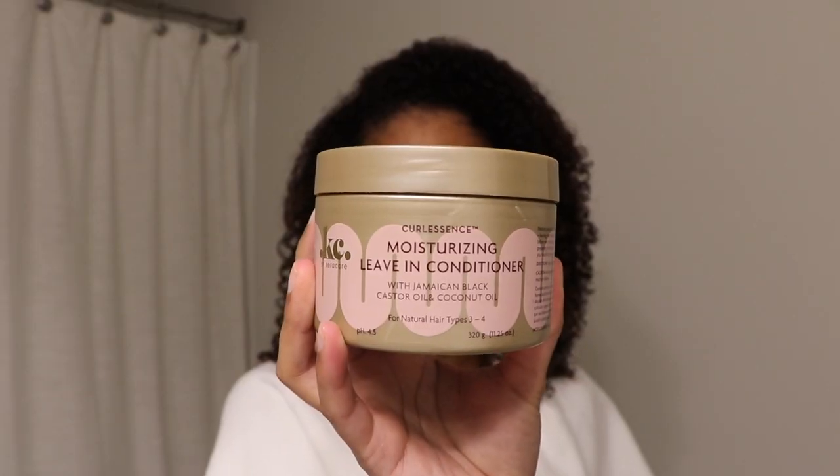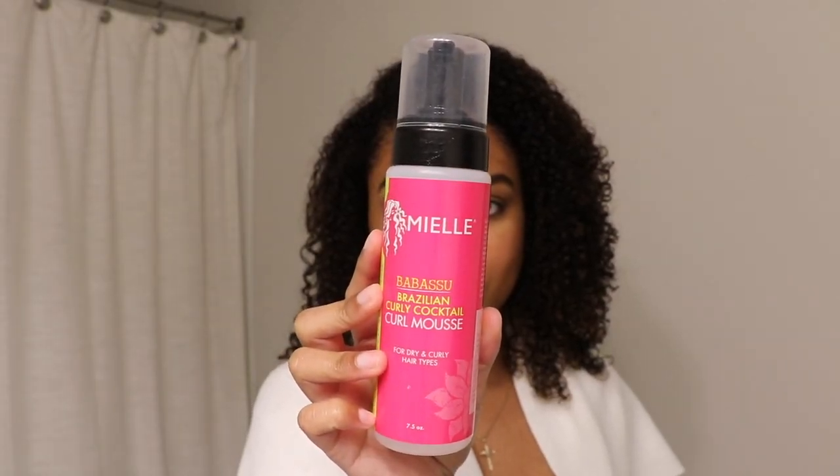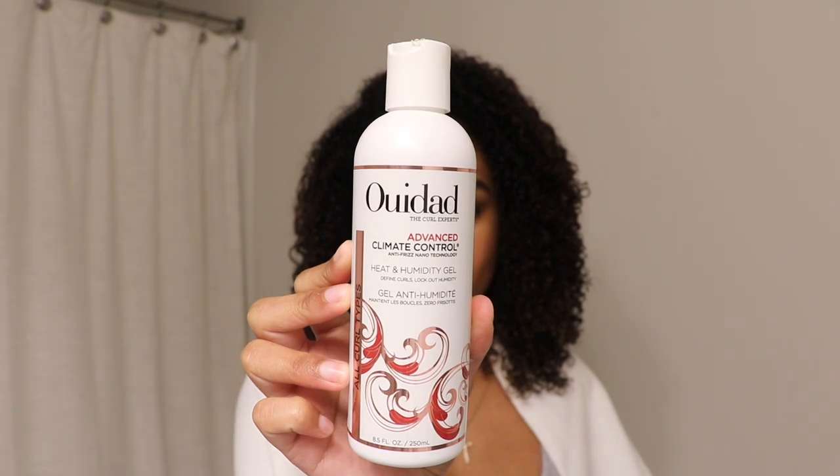So the products I'm going to be using to style today are first a leave-in conditioner by Curl Care. It's their Curlescence line — their moisturizing leave-in conditioner. This is my current favorite leave-in conditioner. It's just juicy and moisturizing, especially good for really low porosity hair. For mousse, I'm going to be using the Mielle Babassu Brazilian Curly Cocktail Curl Mousse. Anytime I've used this I've really enjoyed it, so I figured why not pair it with a gel and see how that goes. And then for the gel, I'm going to use the Wetted Dad Advanced Climate Control Heat and Humidity Gel — a gel I'm still kind of experimenting with.